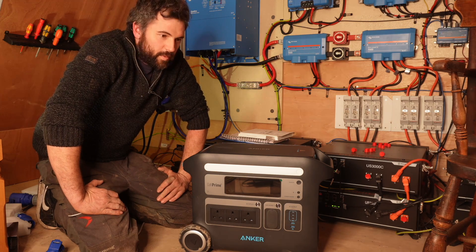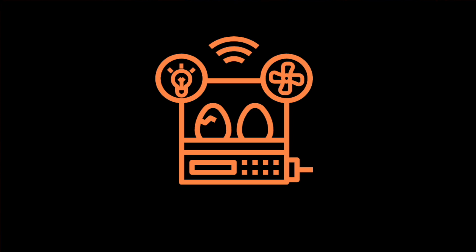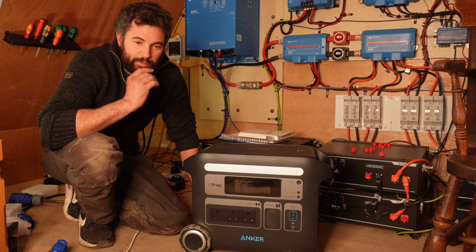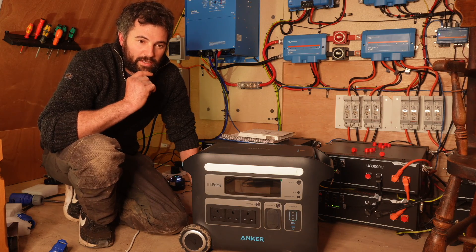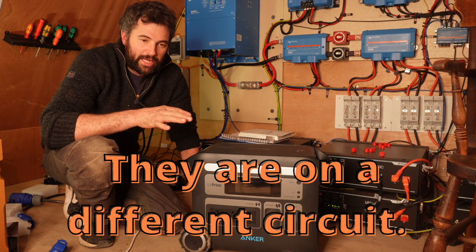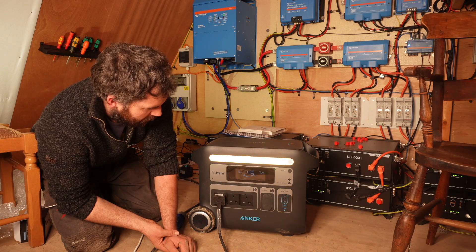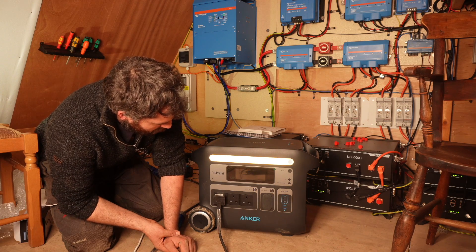Now we're going to have it running our house and see how that goes. In our house we've got a fridge, an incubator for eggs which is on — so it's got to be reliable. We've also got an electric radiator in the room to keep everything at the right temperature for incubating the eggs, plus lights, TV, and all the other things people have in their home — minus a washing machine, tumble dryer, freezers, and no electric kettle, not this time of year. It's reading 421 to 423 watts running our house, and at that rate it's going to last 1.7 hours.